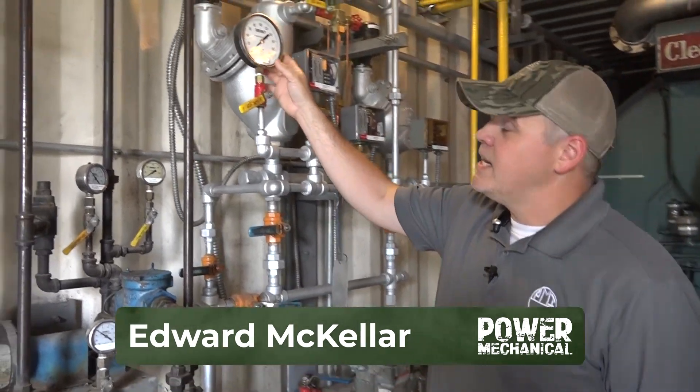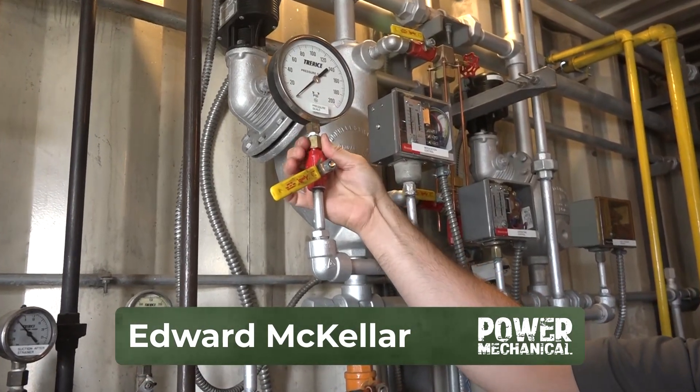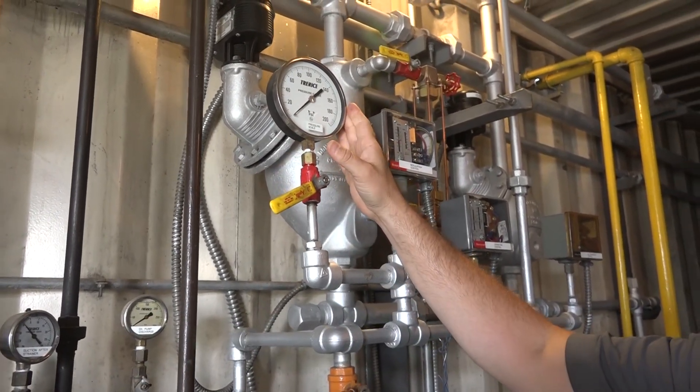Hey guys, Edward here with Power Mechanical with a quick tip for your boiler rooms. One of the most important things in your boiler room is your gauges, and the tip I want to give you today is not just having proper gauges, but be sure and put snubbers on these gauges, especially with your steam systems or anything that could see spikes in pressure.